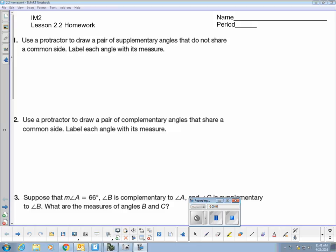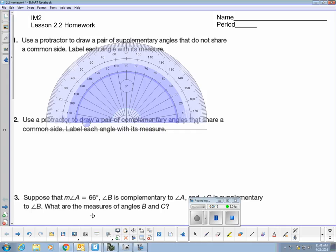Welcome to Lesson 2.2. The beginning problems are asking me to use a protractor, so let me grab my protractor tool and get that all ready here to use. We're going to start with question number two.